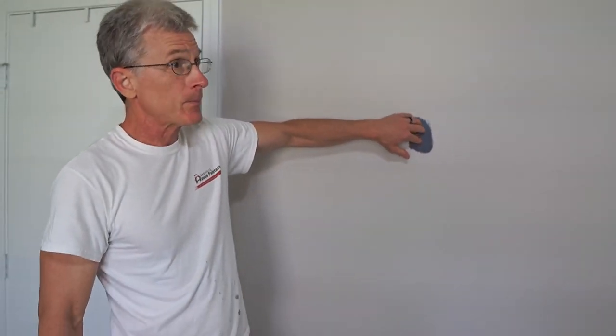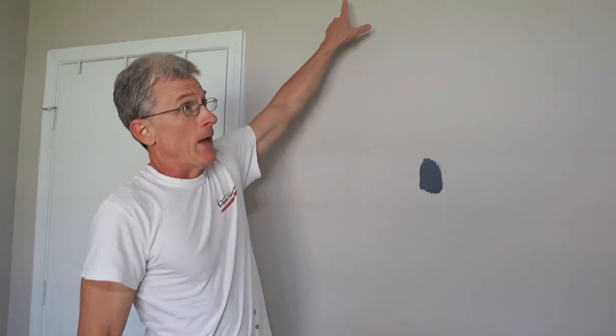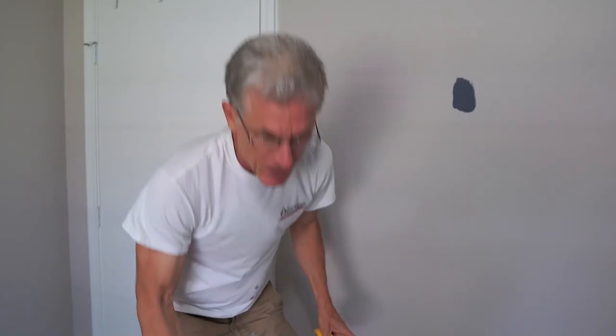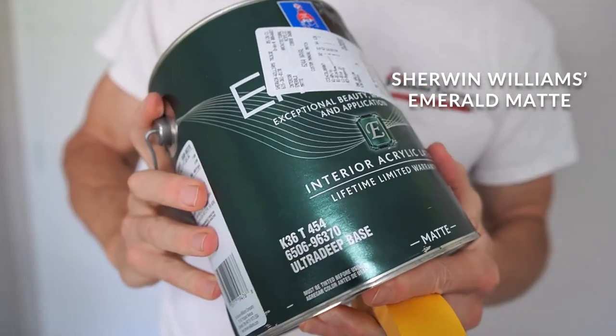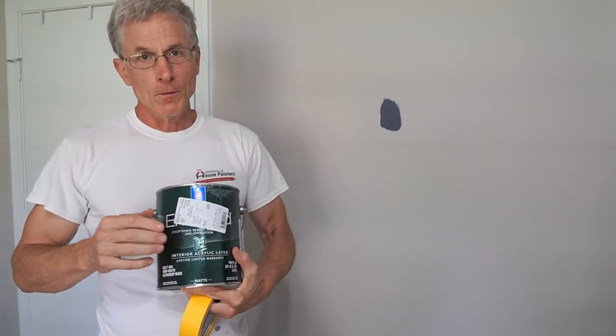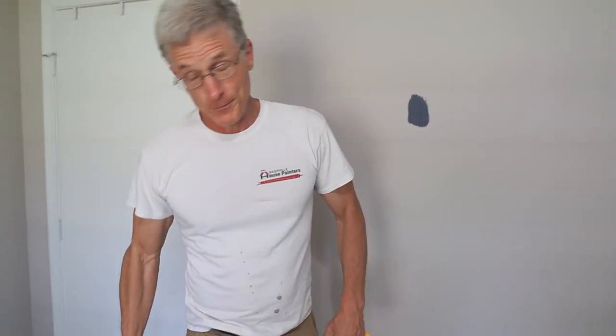Another problem with dark colors is what's called a hat band, where you'll see a difference between your cut-in and your roller. To avoid that, use the best paint you can. For dark colors I recommend Sherwin-Williams Emerald Matte — the matte finish means no streaks. With dark colors a flat finish scars up easy, but Emerald Matte has been the best paint we've ever used for dark colors. It's more expensive, but you get what you pay for.